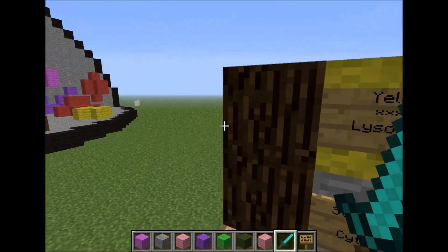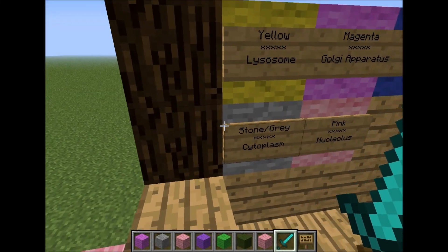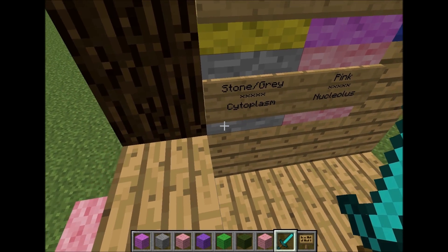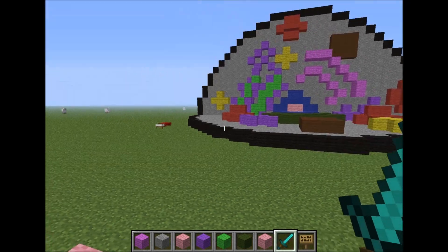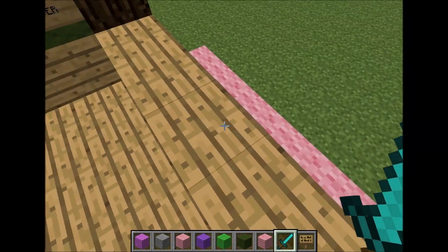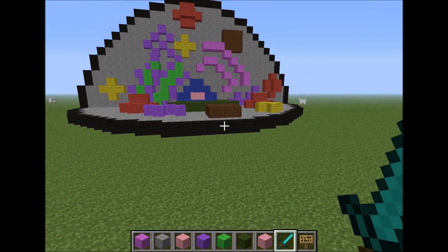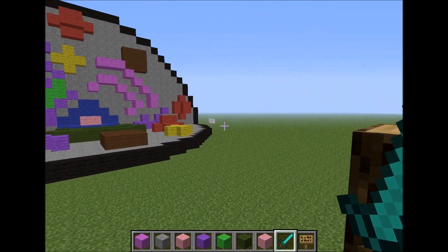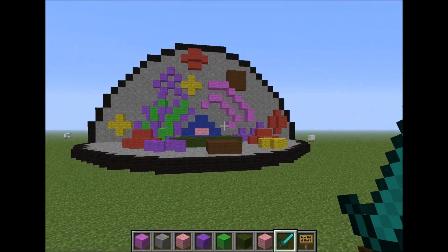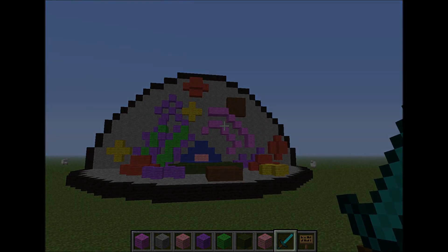At the very end, I kind of realized I could do this too, so I made the stone, which is a gray color. I labeled that as cytoplasm — everything that holds all the organelles. That's about it. Thanks for watching, and I hope I did good. See you next time.